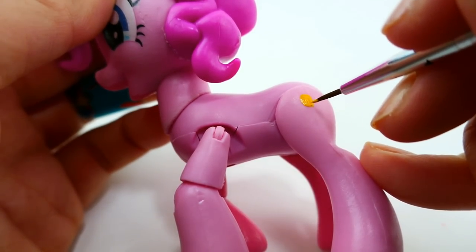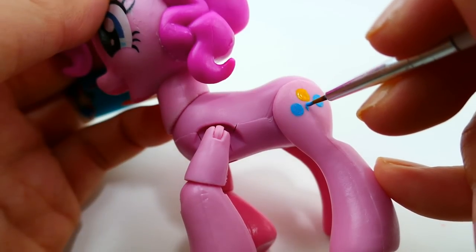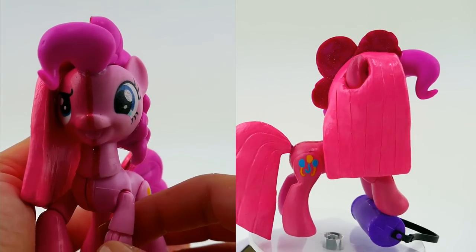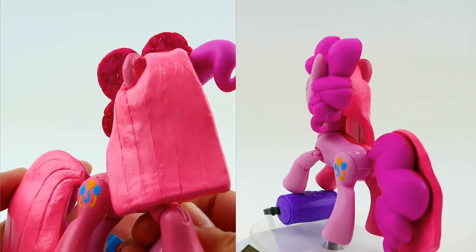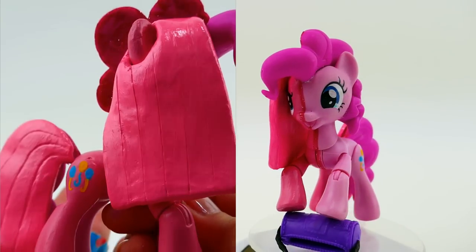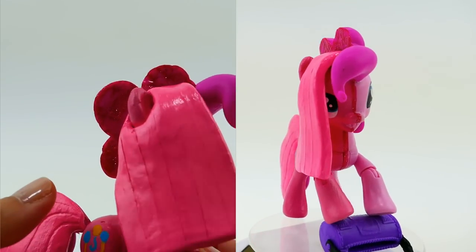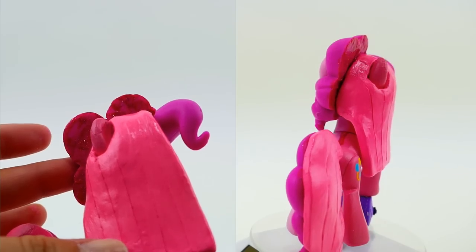Alright everyone, we are done! On the right side is the Pinkie Pie we know - super happy and chipper. On the left is the original Pinkie Pie, or Pinkamena Diane Pie - she has straight hair that goes straight down and she's not as happy. I also changed her colors just so it is a little bit different from Pinkie Pie. Over here you can see that her hair is super high and poofy on one side and flat and straight on the other.